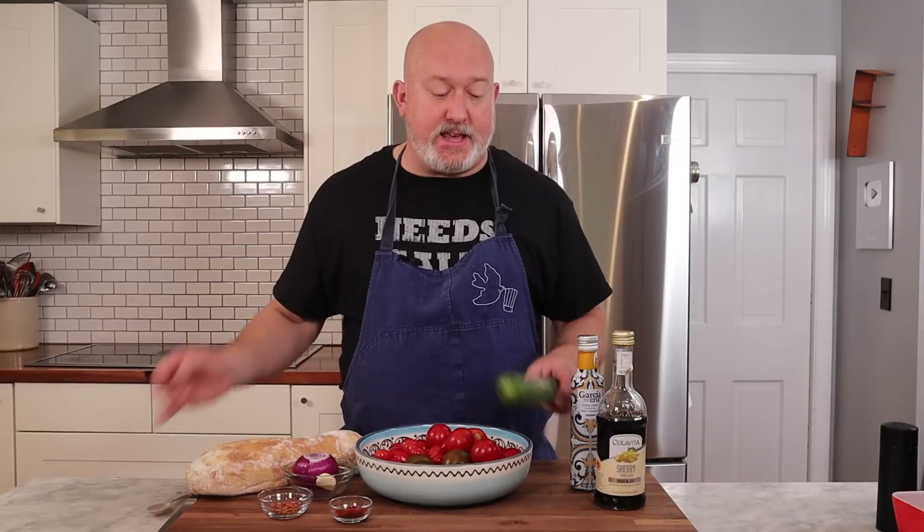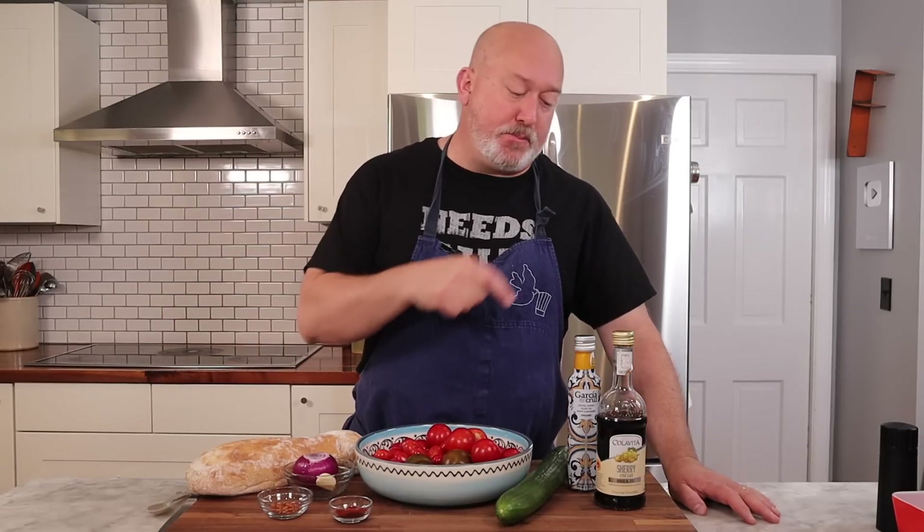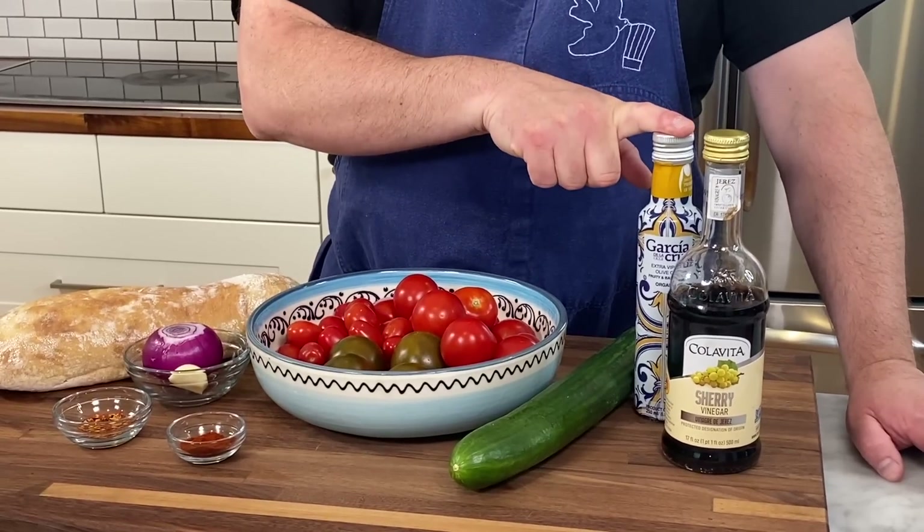Another ingredient that's a must is cucumber. I'm going to use an English seedless cucumber and I'm going to peel it before we puree it. Another ingredient I like to put in my soup and on top as a garnish is extra virgin olive oil. A nice peppery, grassy extra virgin olive oil adds some nice flavor, and it also helps with the texture like the bread.